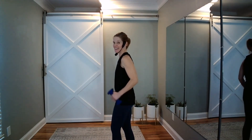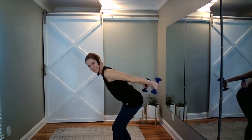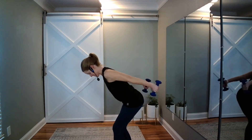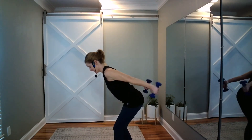We go back to kickbacks. Kick, tap, kick, tap. Four more. Last two.